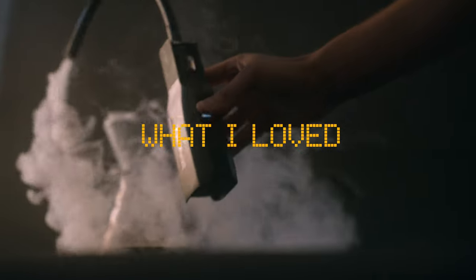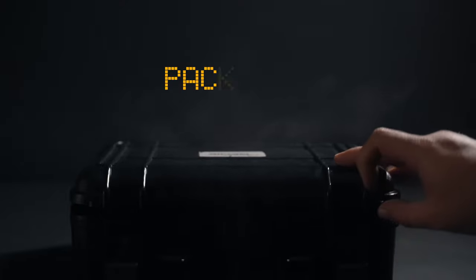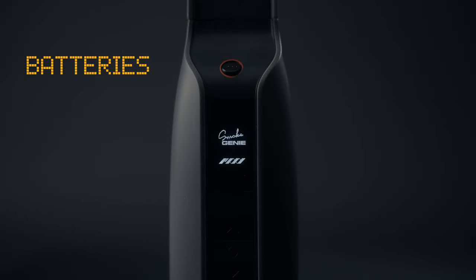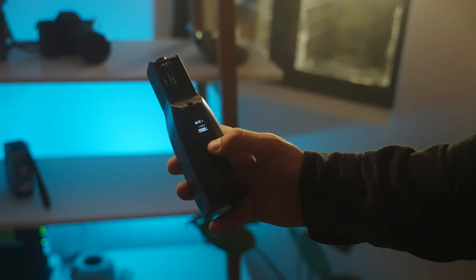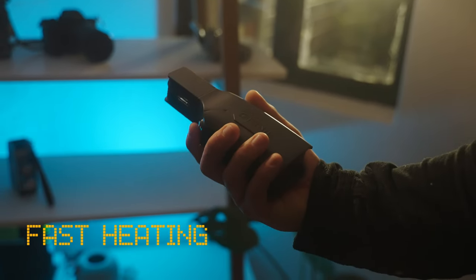This is what I loved about the Genie — it's really small and it comes in this beautiful hard case. The batteries lasted me the whole day. I was really skeptical about the Genie's battery life, but made sure to have an extra charger on set.